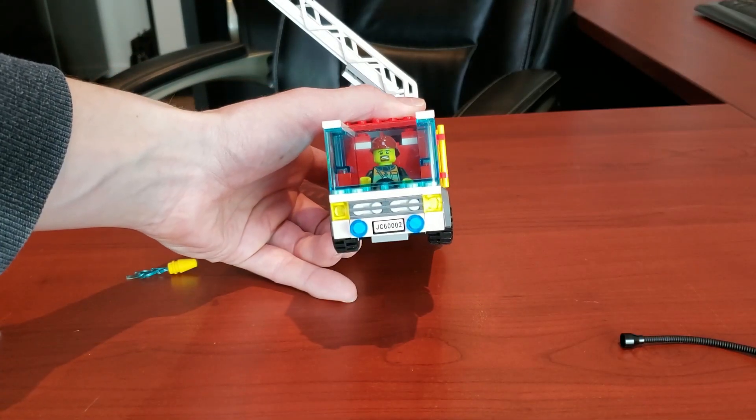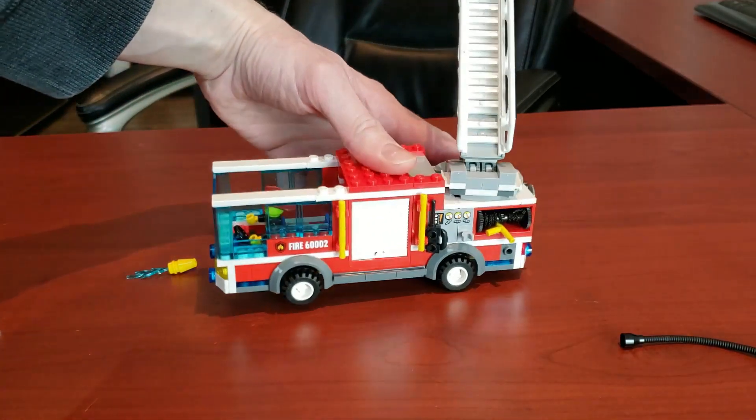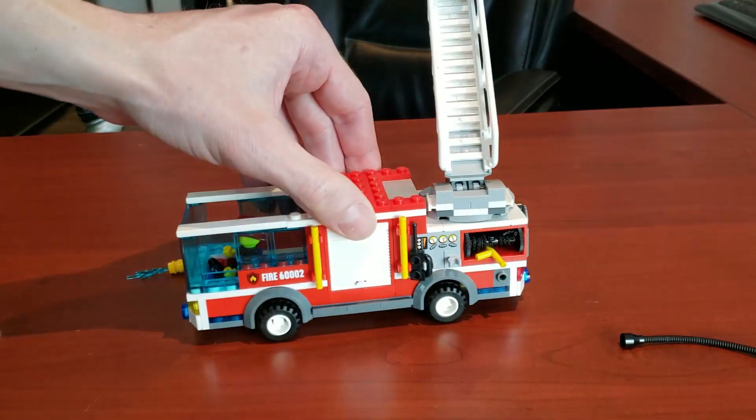It also has a nice little license plate. This little model really has it all — that's what I really appreciated about it.